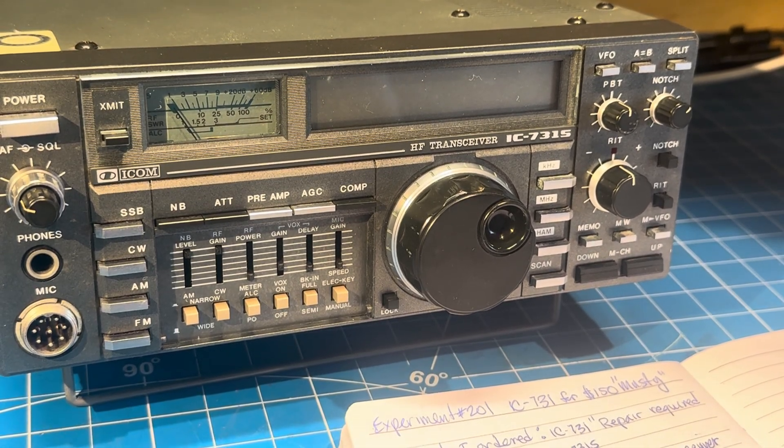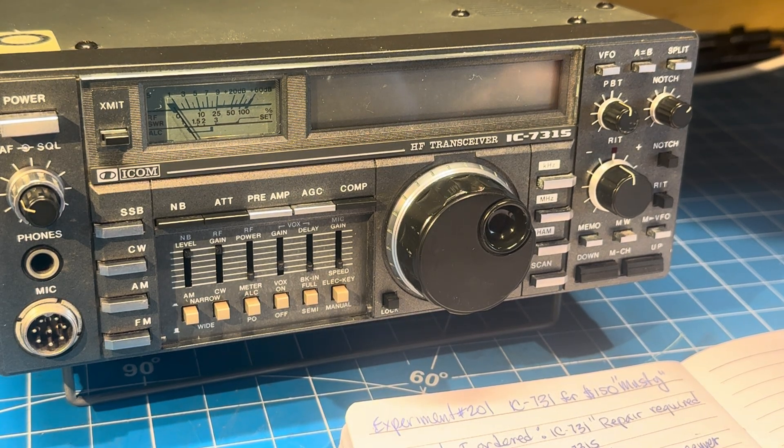Welcome back to the bench. This one should be a pretty interesting story. In front of us is an ICOM 731S, which is interesting because I just won an eBay sale — I guess 'win' should be in quotes.